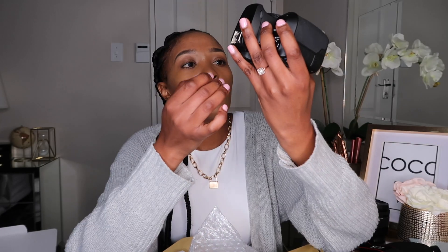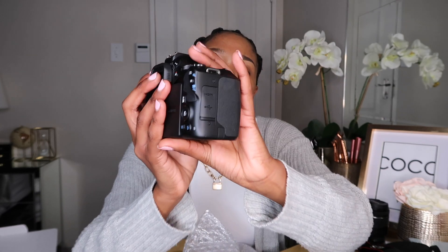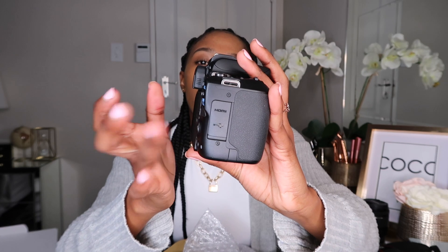On the side you can see where you put in your mic and other connections — I don't know what else that is. On this other side you can put in your cables. I actually went and got a cable so I can use my laptop as a viewfinder.